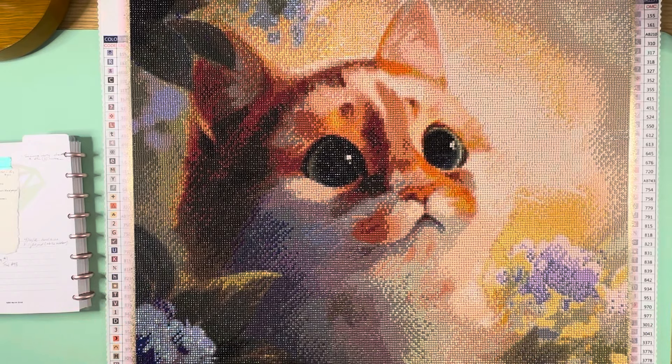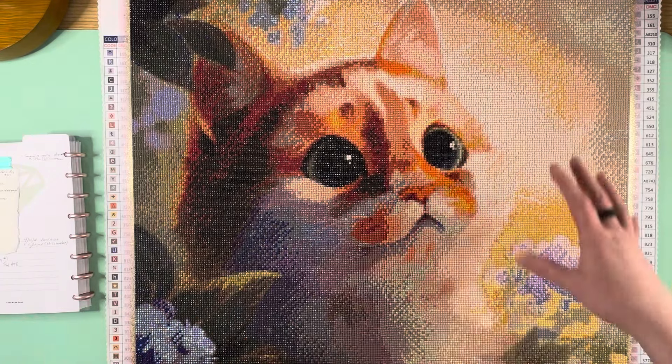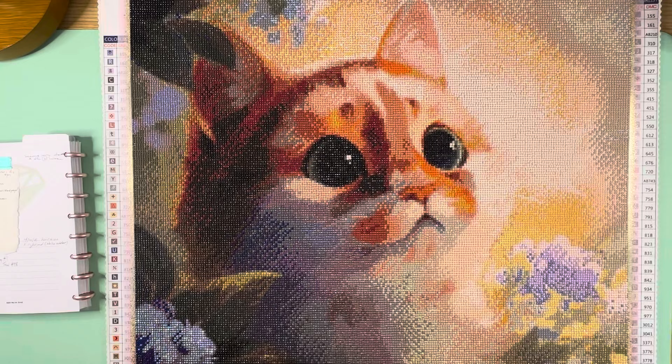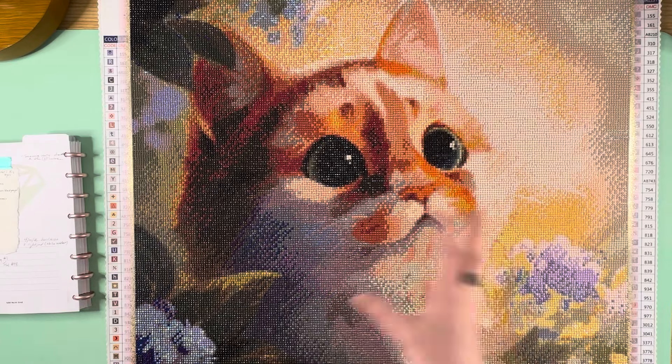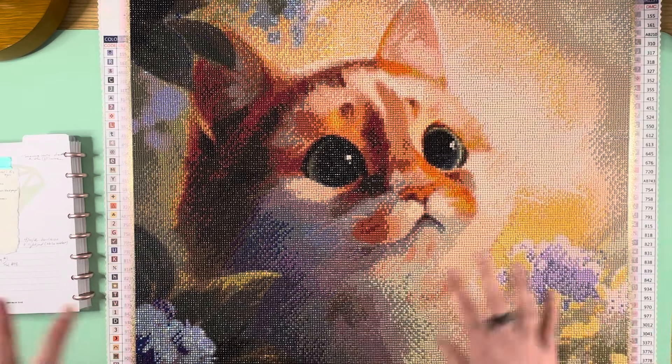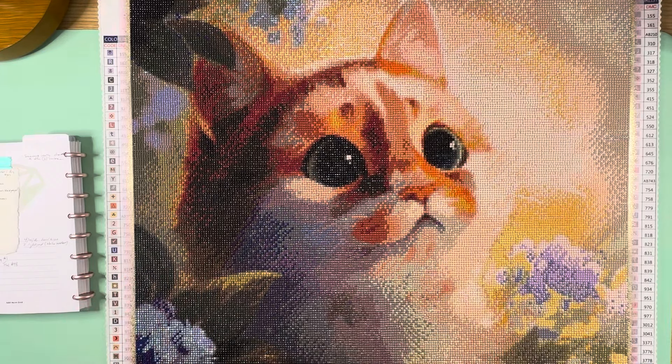I did not add anything special drill-wise to the cat. I wanted to leave the cat as is, just adding a little bling to the background — nothing really to the cat itself. That was my goal: add to the overall image, not to the cat. I was pleased with how everything turned out. This is one of the early kits I added bling to, which is why I only added about seven things — I was playing around and didn't really know what I was doing.